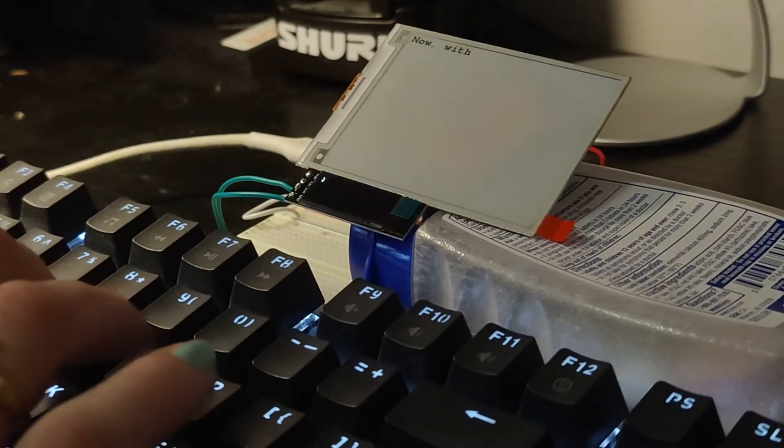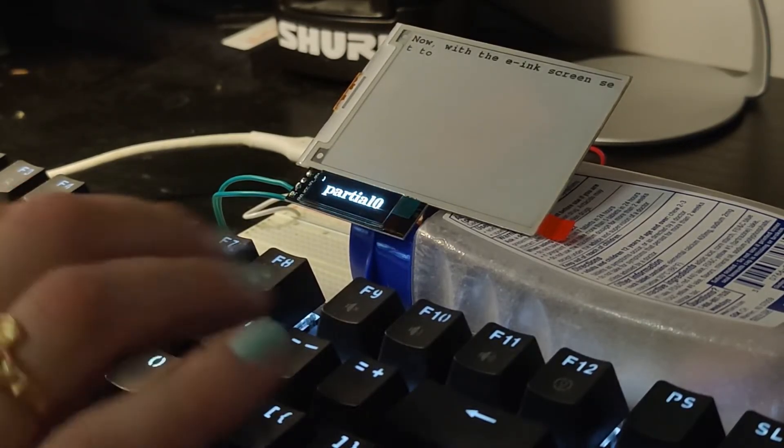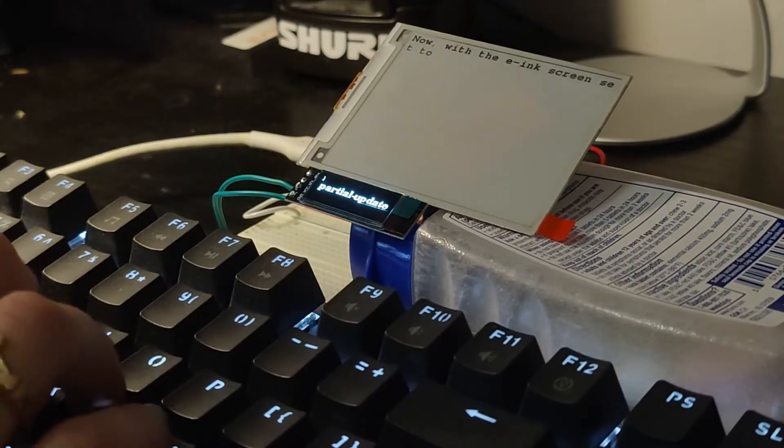I fixed this by making most updates a non-flashing partial update with a full refresh every few words. This is my girlfriend typing on it, since she types much faster than me.